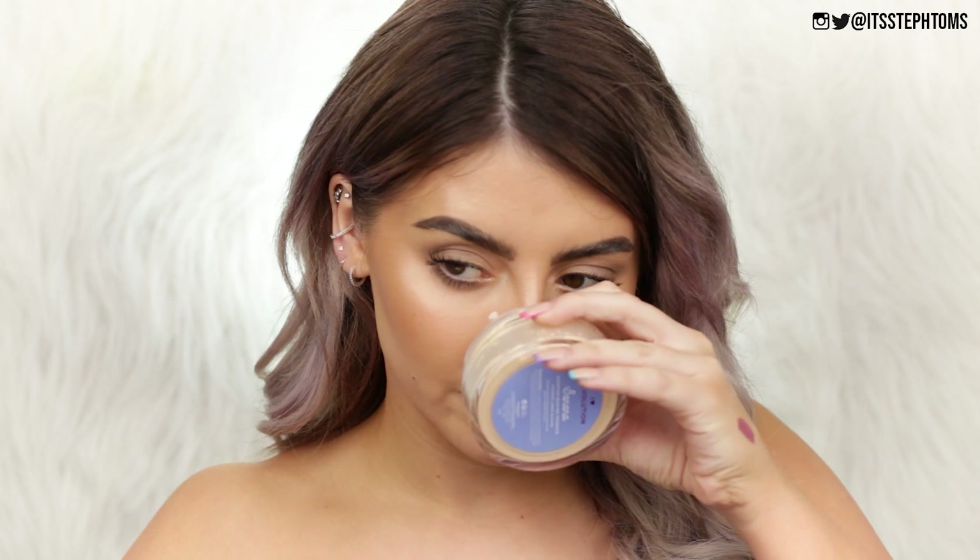All right, guys, that is everything I picked up from Superdrug — a whole load of stuff from Revolution and iHeart Revolution. Like I said, I am going to be doing testing videos on everything: a full review on the Glass Collection, a review with a full face of iHeart Revolution, and then an updated new-in from Revolution Makeup video. So there's a whole lot of Revolution reviews coming your way. Let me know if you guys have tried out any of the products I picked up, let me know your favorites, and give me a little mini review before I actually try it myself. If there's anything else from Revolution or any other brand you want me to try, let me know in the comments. As always, if you enjoyed this video please give it a big thumbs up and subscribe — I upload all the damn time. I love you guys and I'll see you in the next one. Bye!